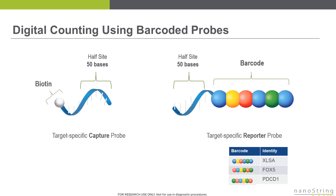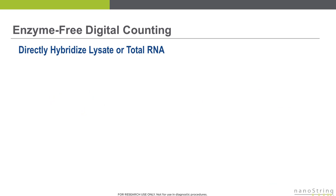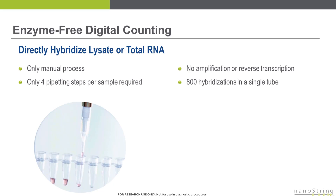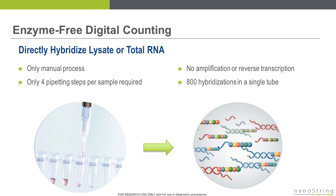To set up the gene expression assay, the capture probes and the reporter probes are combined with the RNA sample in solution to form hybridization complexes. The setup of this hybridization reaction contains the only manual pipetting steps in the entire assay, and it can be completed in a matter of just a few minutes. The key feature of this reaction is that it's completely enzyme-free — no reverse transcriptase or polymerase are required — leading to exceptionally precise, robust, and reproducible measurements. To set up the assay, just four pipetting steps are required per sample: combine capture probe, reporter probe, your RNA, and hybridization buffer in solution. Then load this reaction into a standard thermocycler set to 65 degrees Celsius, and let this solution-phase hybridization run overnight.